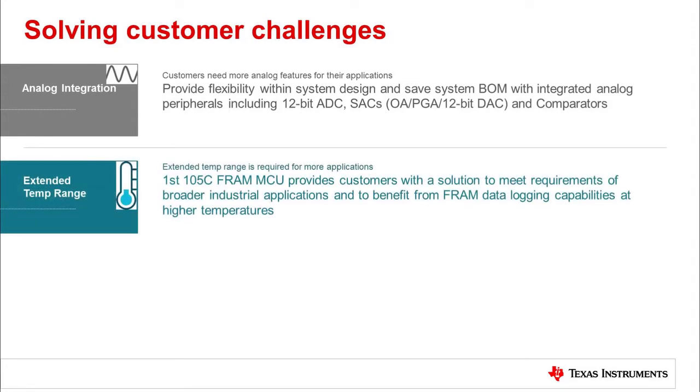This series of MCUs supports extended operating temperatures of up to 105°C, which allows for high temperature applications such as smoke detectors, sensor transmitters, circuit breakers, and many others to benefit from FRAM data logging capabilities.